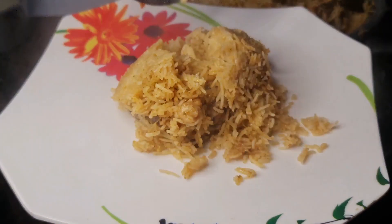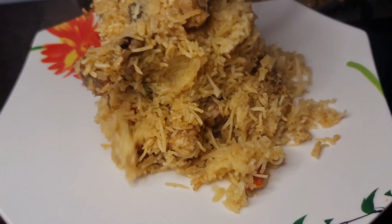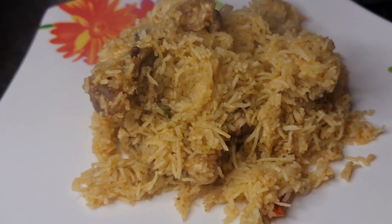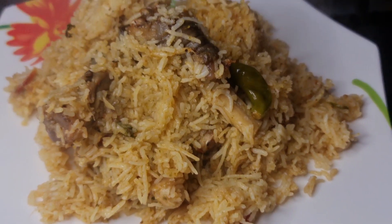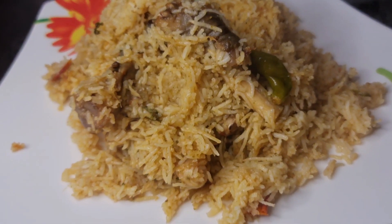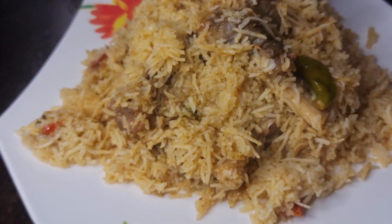Hello everyone, welcome to Shabby's Kitchen by Shabby Kazakir. I will show you a special recipe for today — Mutton Paya Biryani. Usually it's Mutton Biryani and Chicken Biryani that 90% of people prefer, but once you try Mutton Paya Biryani, you'll definitely want to make it. Let's go to the video.